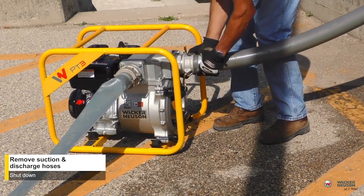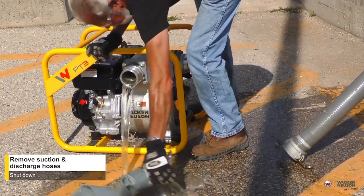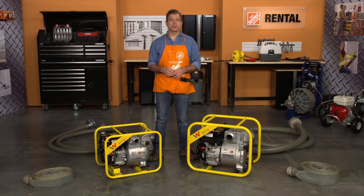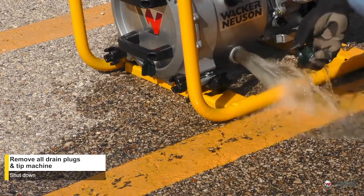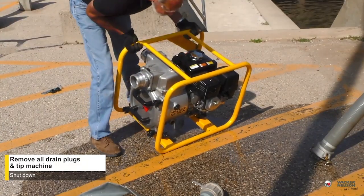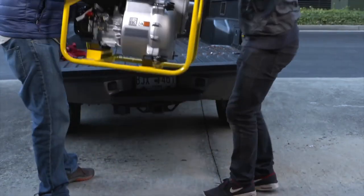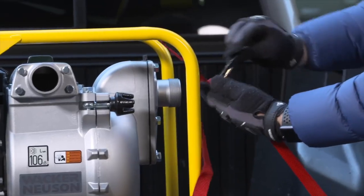When you're ready to return the pump to the rental center, remove and drain the suction and discharge hoses. Clean any debris from the suction strainer. Remove the pump case drain plugs and tilt the unit to drain as much water as possible. Reinstall the plugs and clean the pump off with water. Make sure to secure it upright in your vehicle for transport.